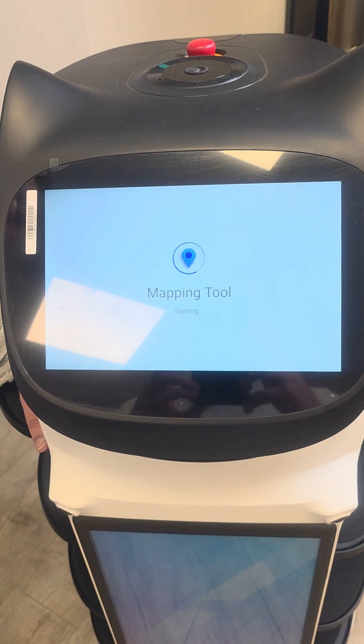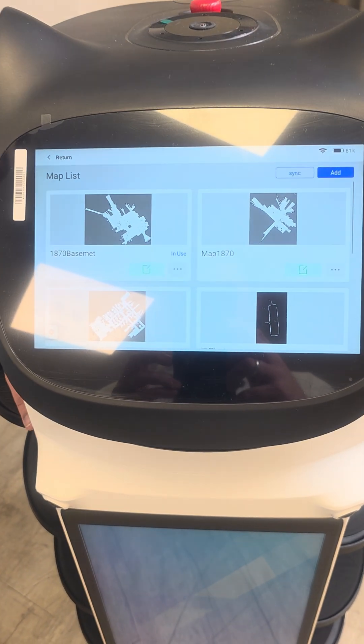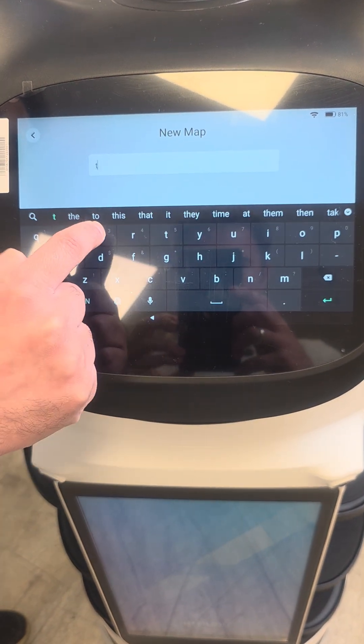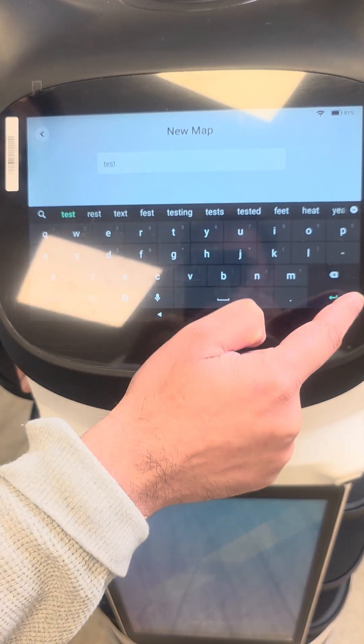Now we have to click add, enter the map name. This will be the test map, so I'm going to put 'test'.